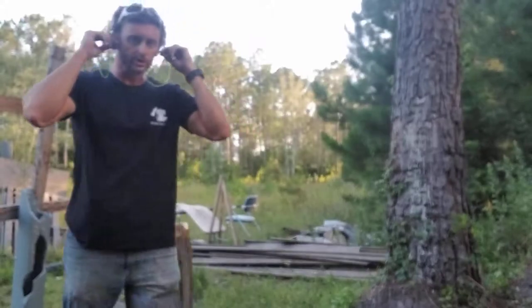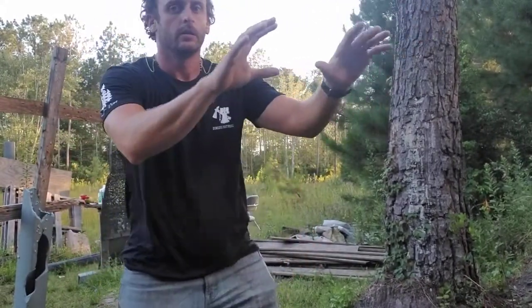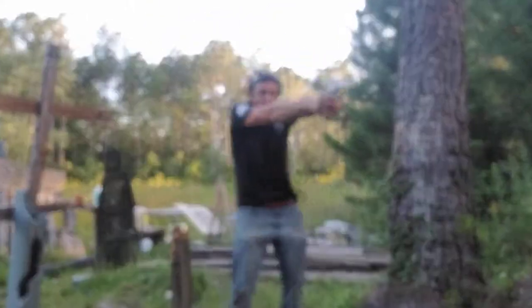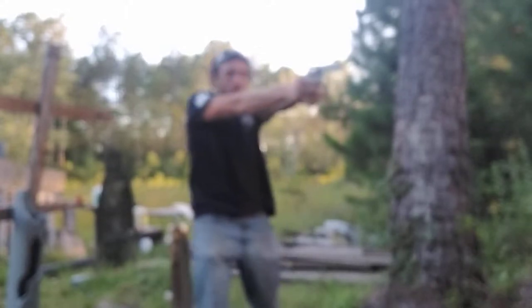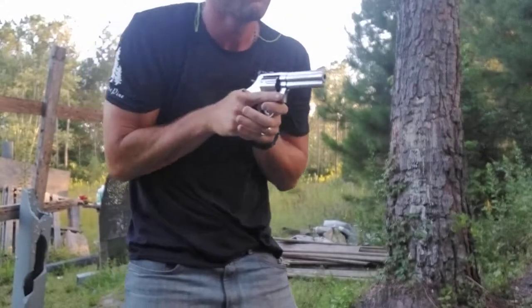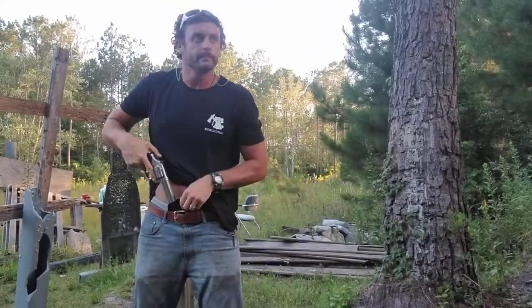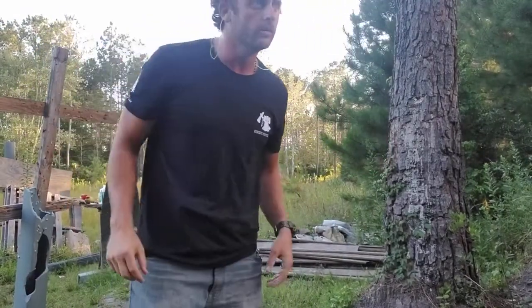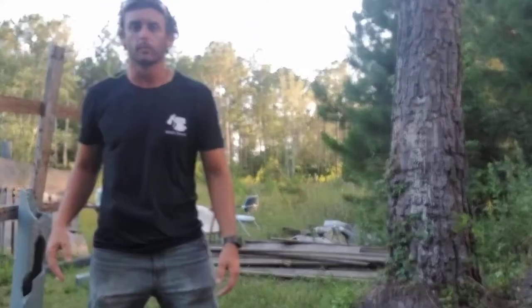We're just going to do a bill drill, which is a favorite drill — five shots. We're going to do that again with the same draw. This is going to be a hammer pair, hammer pair.